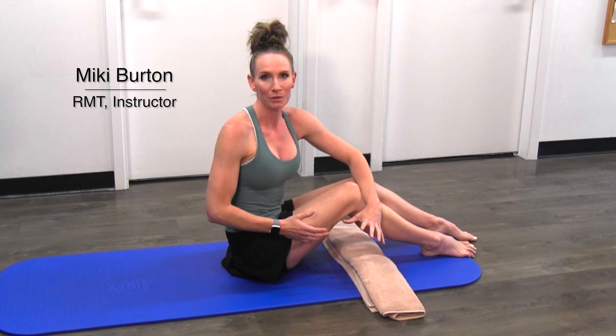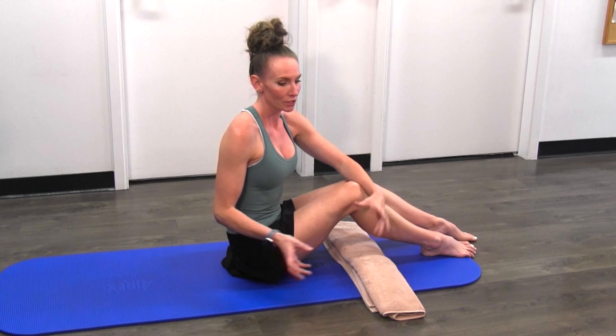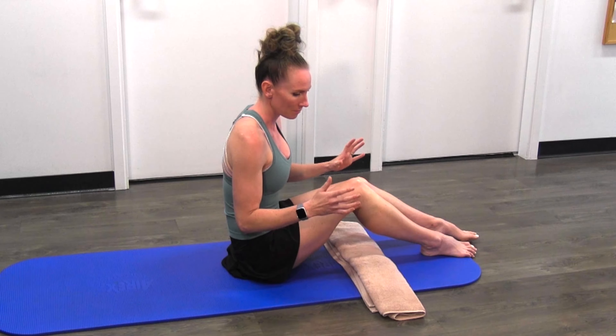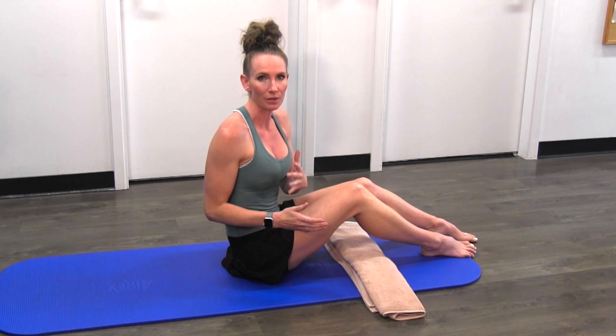In today's video, I'm going to be showing you the best exercises for meniscal tear rehabilitation. I'm going to be showing some intermediate, some beginner, and some a little bit more advanced exercises. We're going to start with some of the beginner stuff — this would be applicable even within the first week of something happening with one of your menisci.